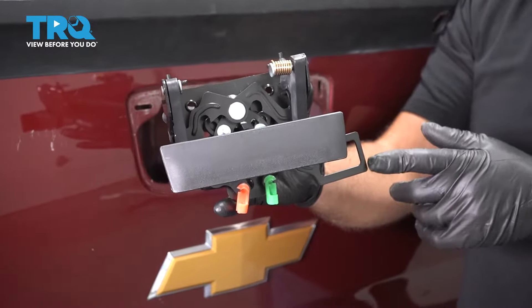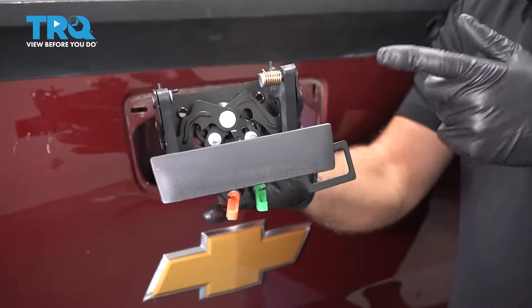In this video, I'm going to show you how to replace the tailgate handle in the Chevy Silverado. Let's get into it.